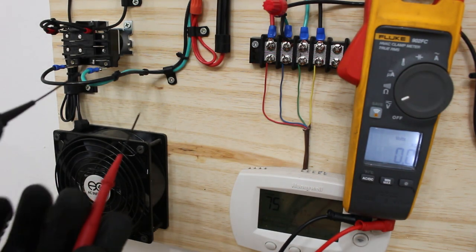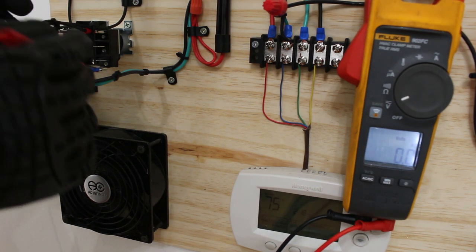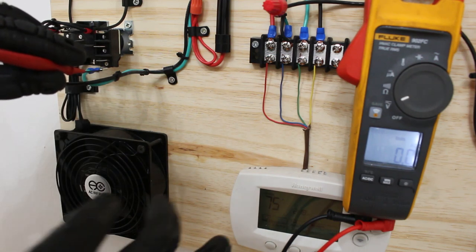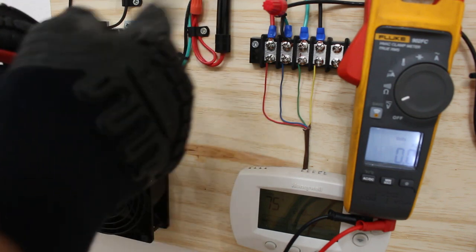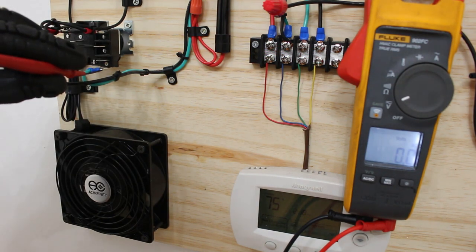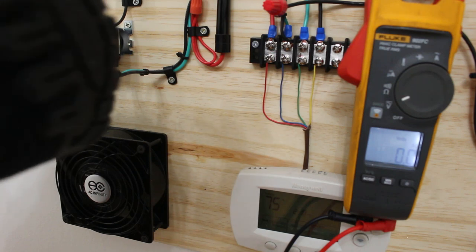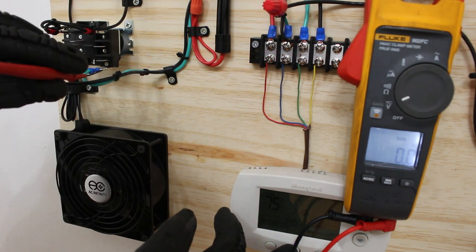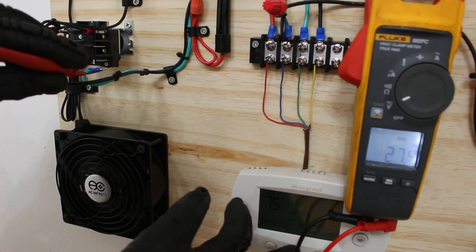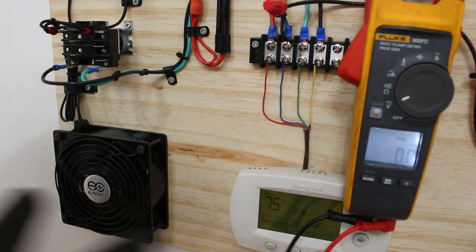Now we're going to take our leads and check across the coil — these two wires. As you can see, we have no voltage right now. That's good. We're going to turn the fan on, and we want to make sure that the coil is energized when we call for the fan. Right there — we have 27 volts, our 24 volts. You must make sure that your control circuit is actually energizing your coil.